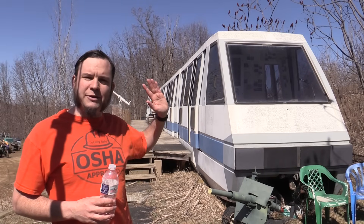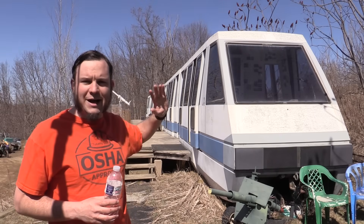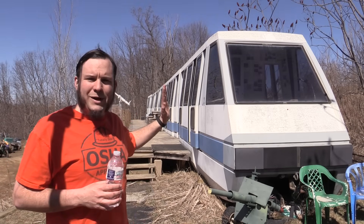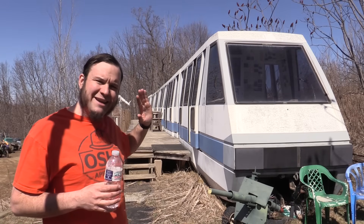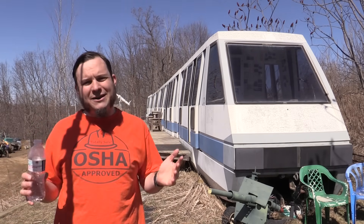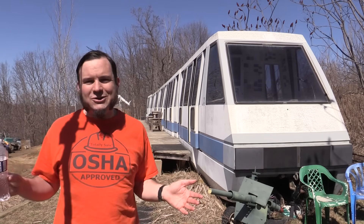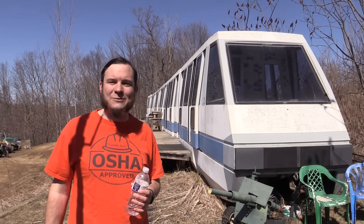If you want to see more of the Sandland monorail, go back and check out some of my earlier videos — tours, spring cleaning, modifications, and a video where I put in some of those lights. We got the monorail before I was really doing a lot of YouTube stuff, so I don't have some of the very earliest setup and installation. If you want to see more Sandland stuff, I have playlists on that, and if you like and subscribe, you'll be sure to see all the future Sandland projects. Thank you to everyone for watching, and we'll see you next time.